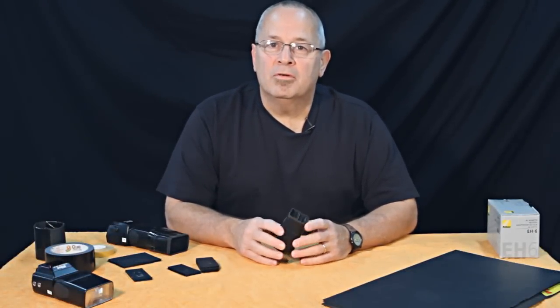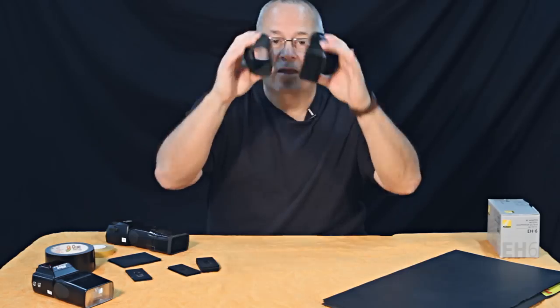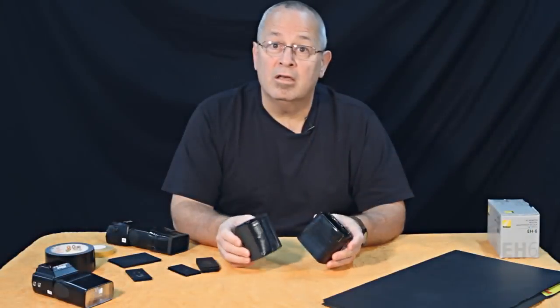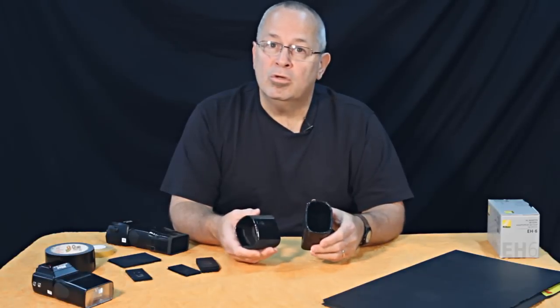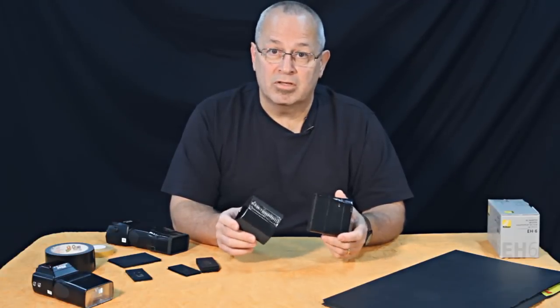Thanks for coming by Weekly Photo Tips on YouTube. Today I want to give you some real quick tips regarding do-it-yourself or DIY snoots and grids. These are things that I made myself. If you go to weeklyphototips.com and search for DIY, snoot, or grid, you'll pull up some things we've talked about in the past, but I just want to show you what I used, tell you where I got it, and a couple of things I learned from making my own — so hopefully you will not make the same mistakes.